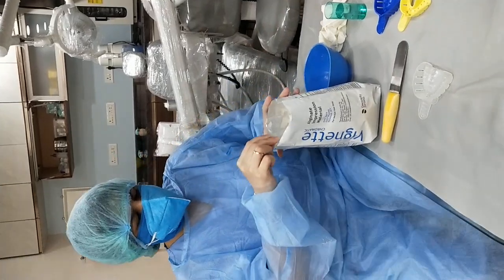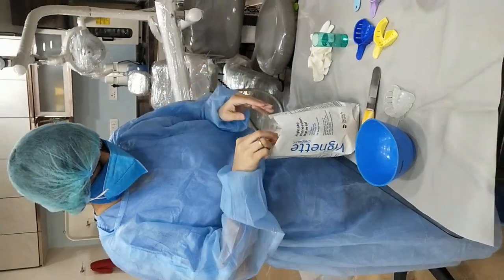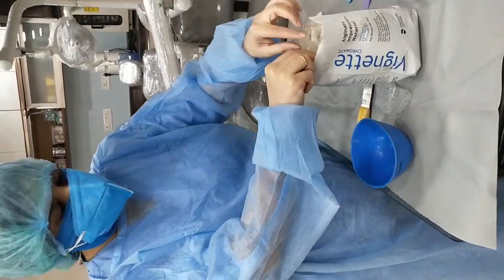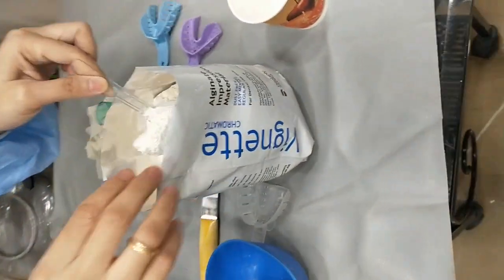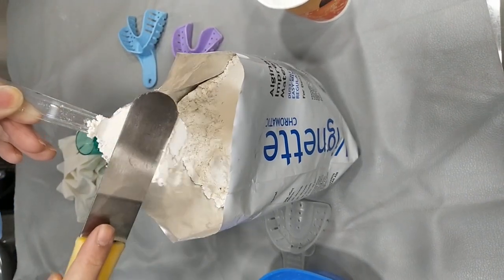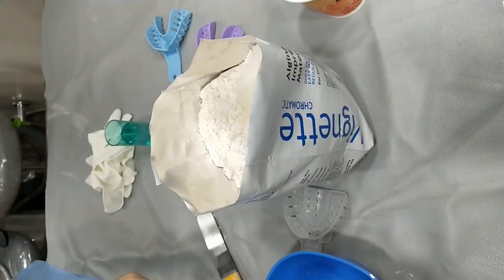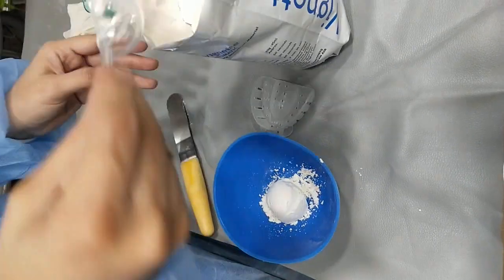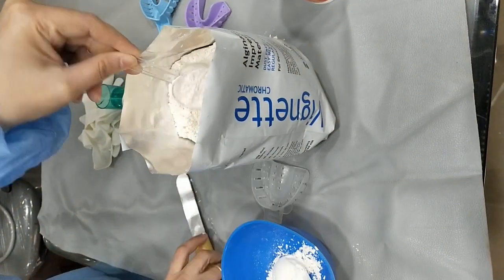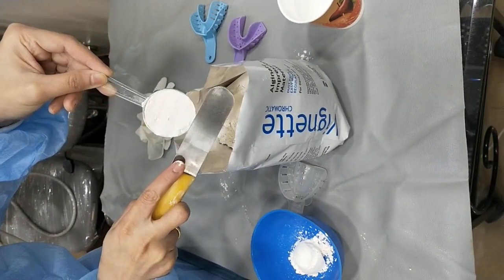So, taking a rubber bowl, draw up a scoop from the packet and flatten the heap with a spatula to avoid any air bubbles. After taking the powder, here you can see we have taken two scoops of the alginate impression material.